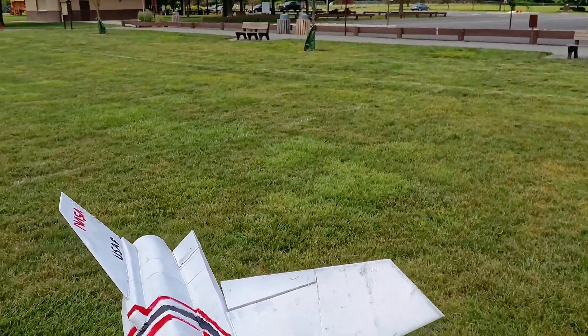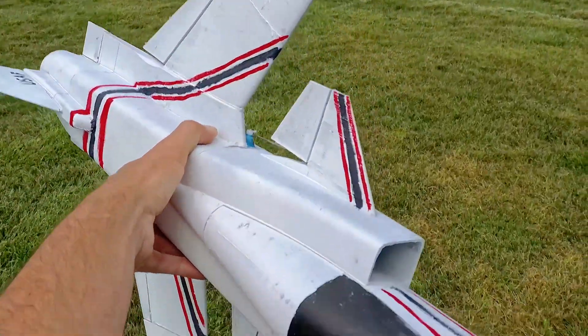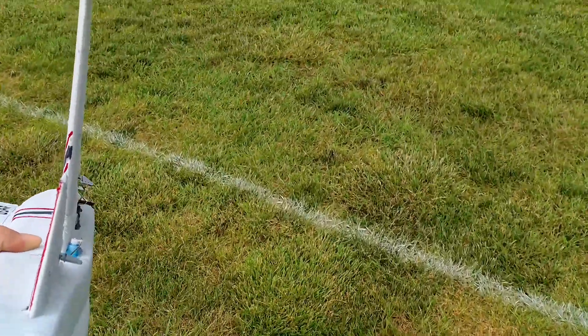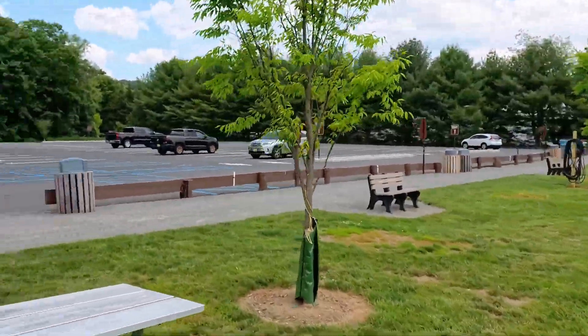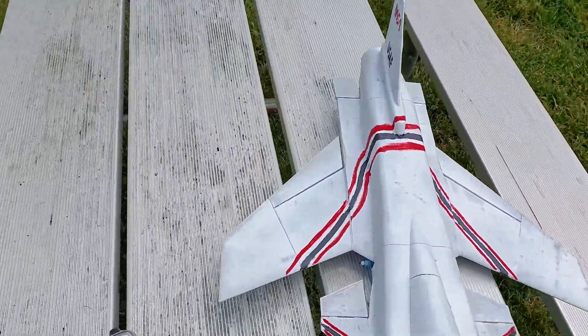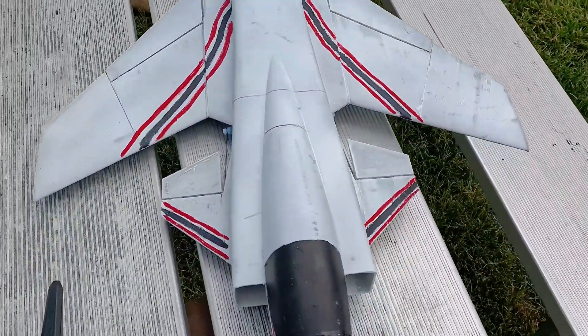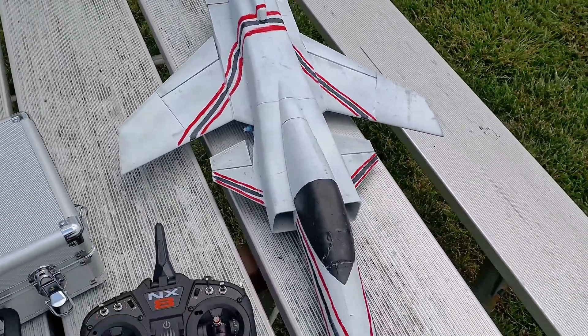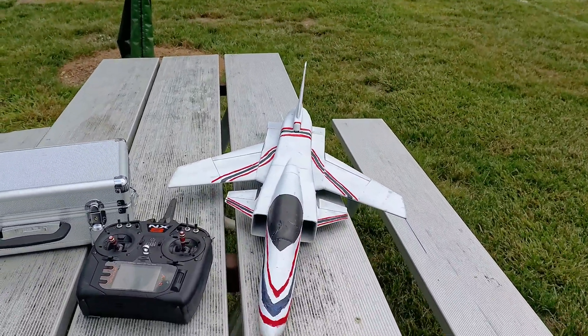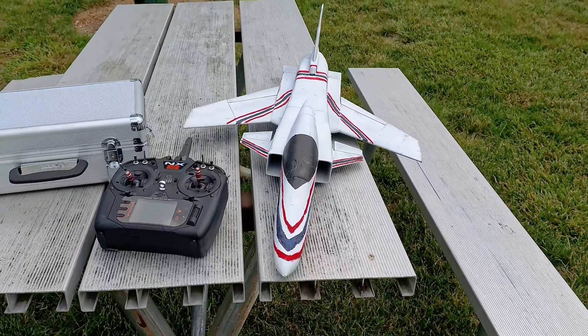In terms of control throw and everything, I think I'm going to scale this guy up to a 64mm and then I can get some nine gram servos on the canards. Super cool - I hope you guys like the video. I'm going to keep putting out videos on this X-29 and I will see you guys soon.